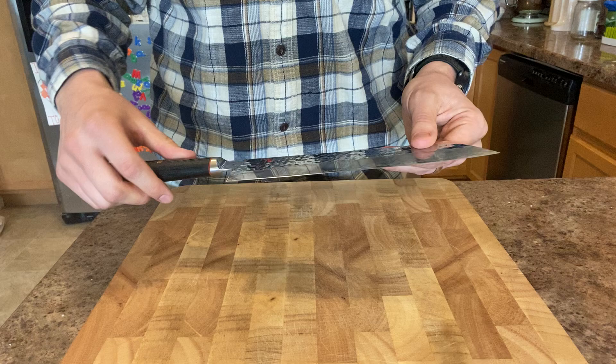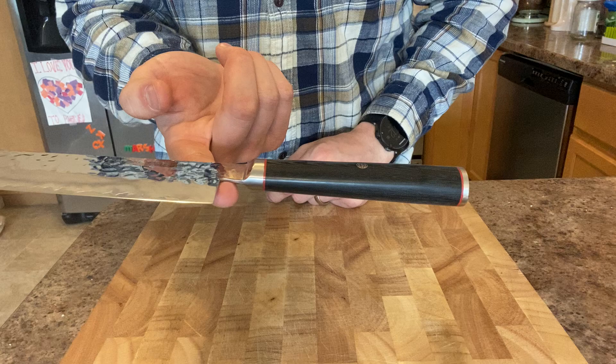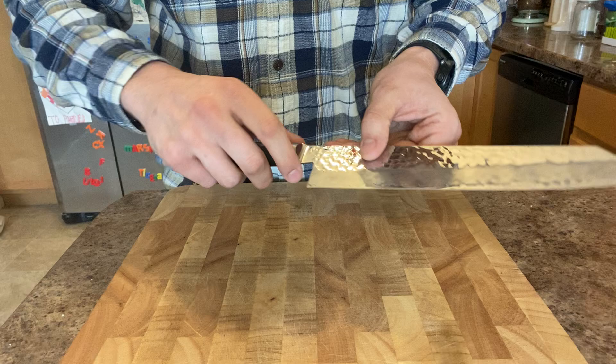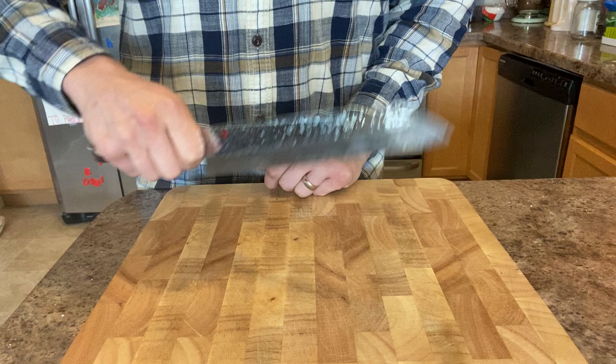It weighs 238 grams or 8.4 ounces. The balance point is right here on the blade just at the end of the neck, which makes for a very comfortable pinch grip. It's very rounded under the chin and around the bolster, so you get a really comfortable pinch grip right there — you can see how it just sits right in my hand when I grab the neck.